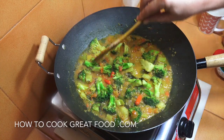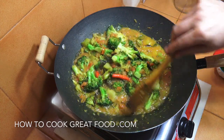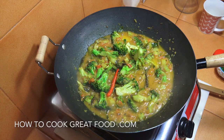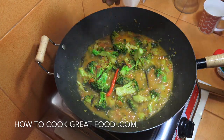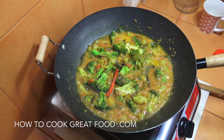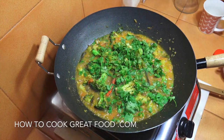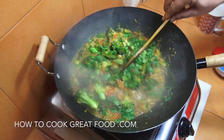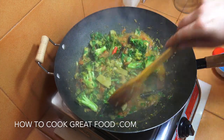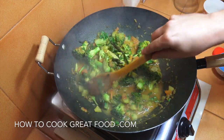Fantastic — still a nice crunch on the broccoli and we've got a little bit more moisture out of those tomatoes. Check that for salt. I'm now going to add a pinch or two of garam masala powder as a nice finishing spice, and we're going to throw in the cilantro or coriander — fresh mint also works really well with this. Off goes the heat, give that a little mix.